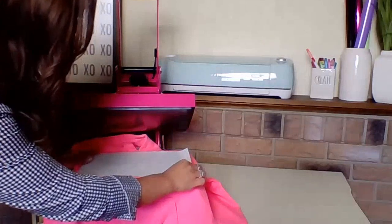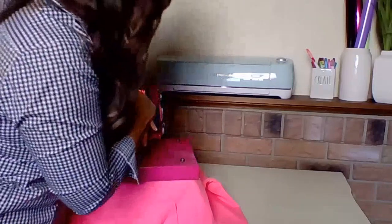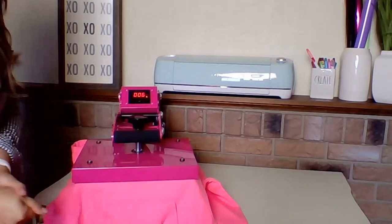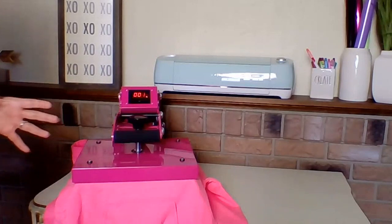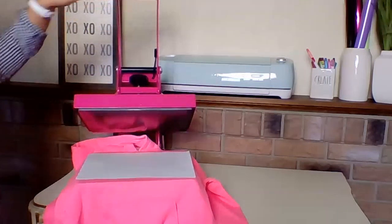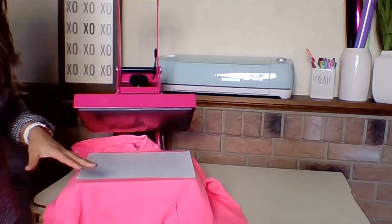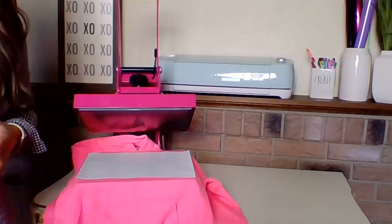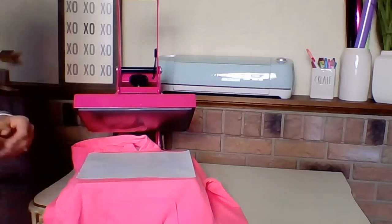That's the beauty of working with a heat press that gives you time, temperature, and pressure readouts — it does the rest of the work for you, as opposed to holding an iron that just won't be accurate for these types of applications. Screen print transfers specifically need exact pressure and exact time and temperature across the board to apply accurately. We actually don't even recommend them for a home iron.